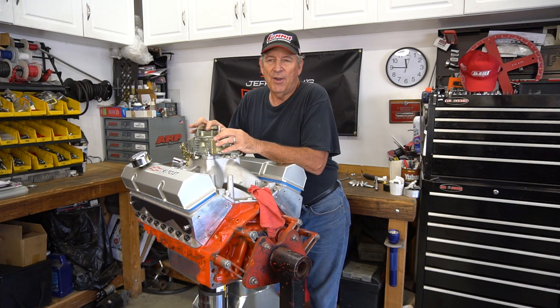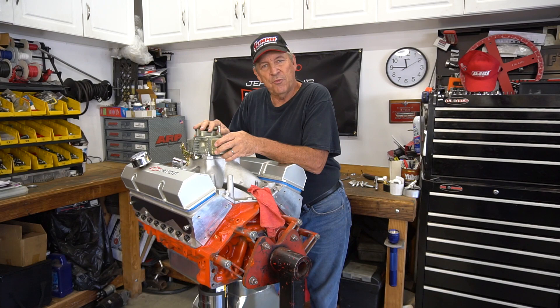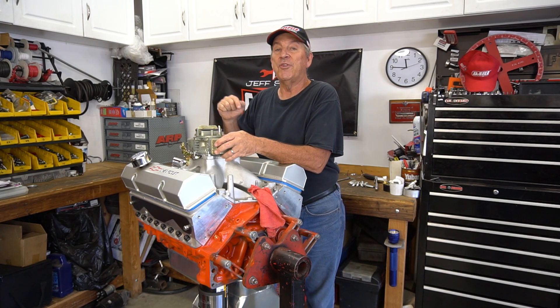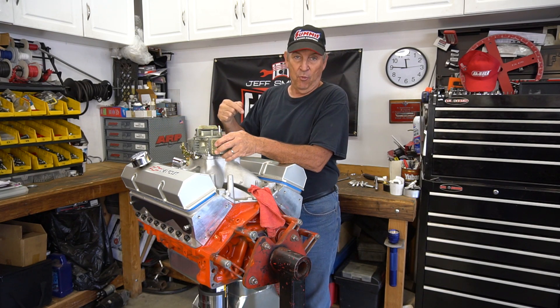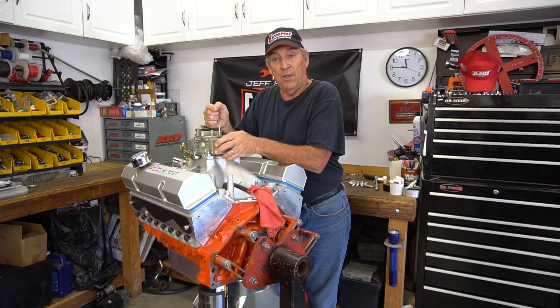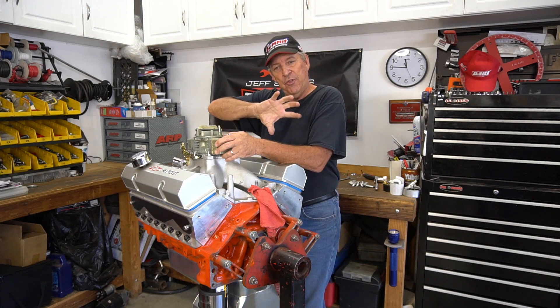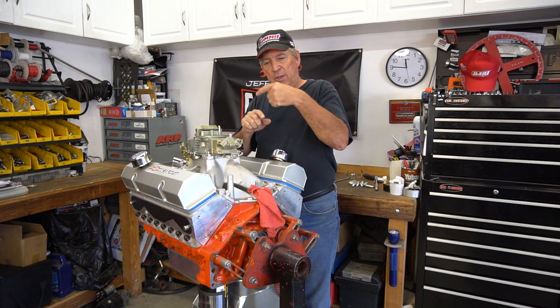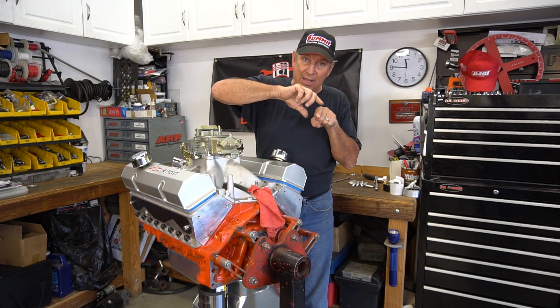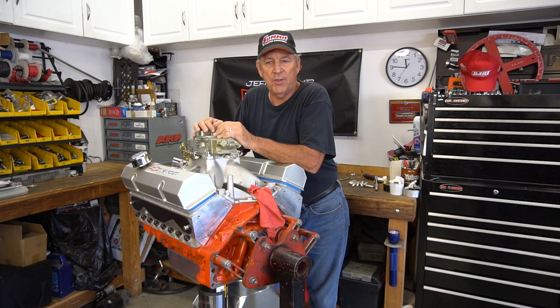I had a friend of mine set timing one time on an engine. He told me he had it set right, but he was complaining it wasn't running right — it was running hot and lazy. He brought it over and he had it set at 12 degrees, but the problem was he set it after top dead center, not before. The tab on his particular engine had an 'A' for after — that's what GM meant it to mean — and he interpreted it to mean 'advanced.' But if you look at it rotating, if zero is here and you're rotating into it, that means you're advanced. So we set the timing at 12 degrees before top dead center.